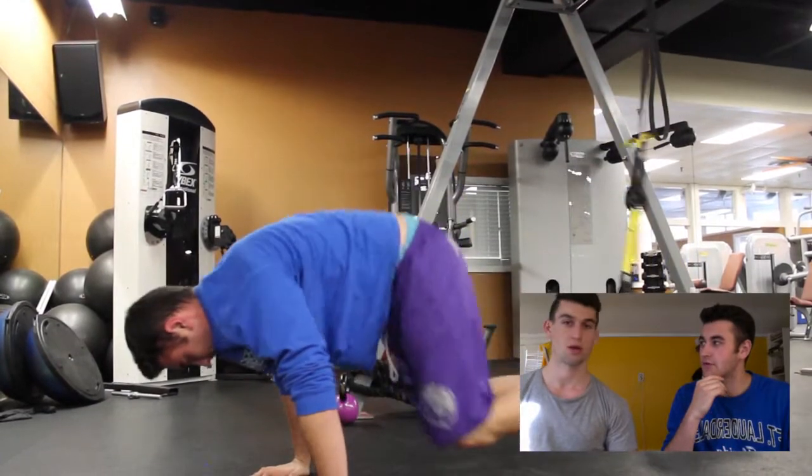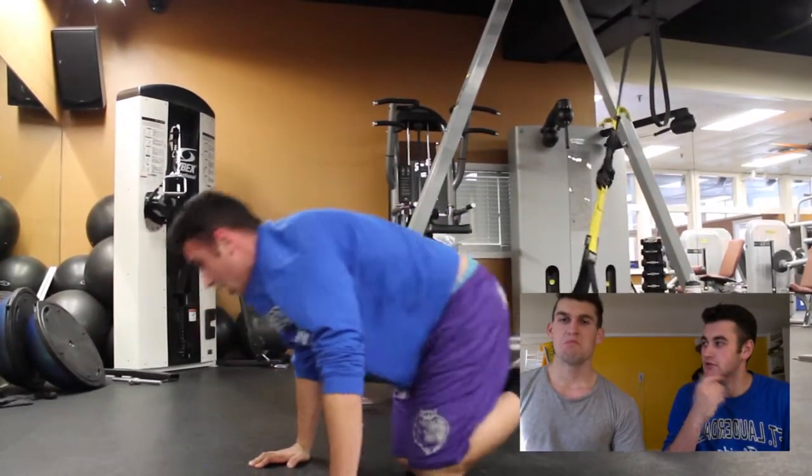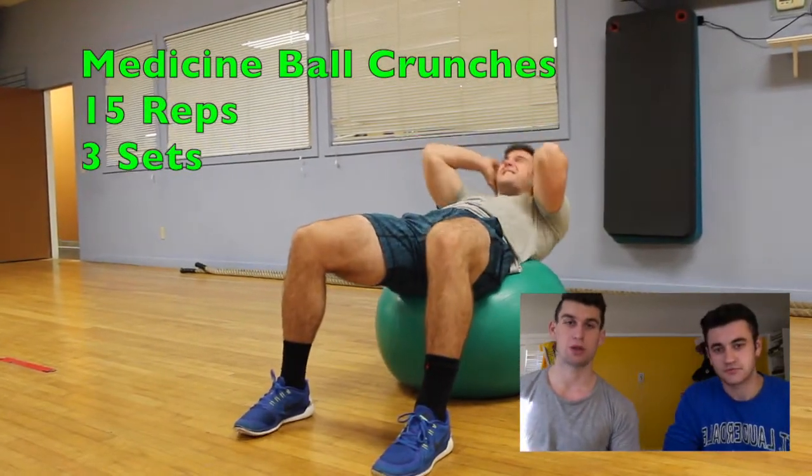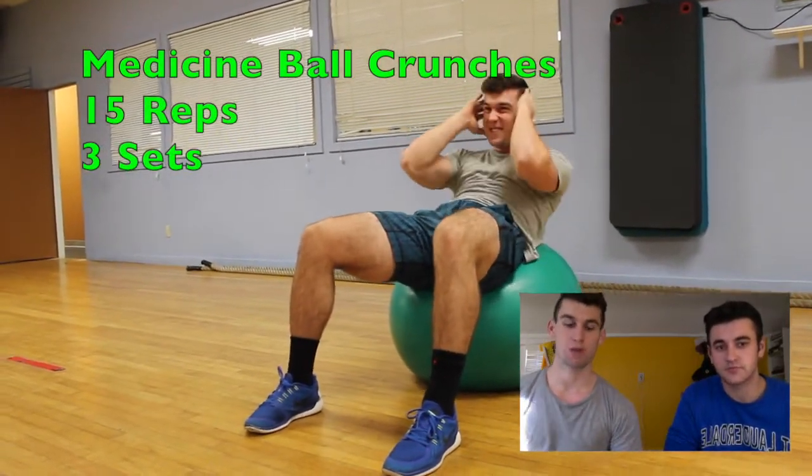Is there any benefit from doing one leg versus two legs? Not really. Honestly, it's more of a cardio workout when you're doing the mountain climbers because you can go so much quicker.